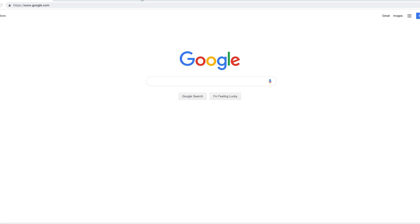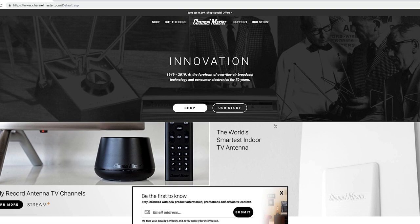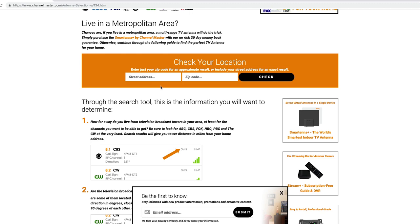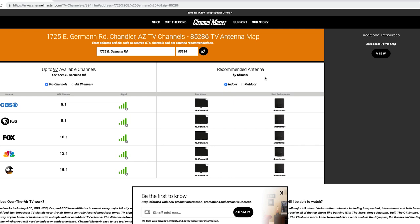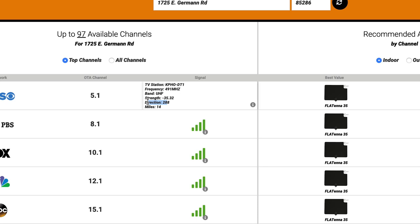Before commencing with the install, we recommend preparing by going through the following steps. First, find the location of your local broadcast towers. This information is available for free online on various websites including ChannelMaster.com on the antenna selection page. Simply enter your street address and zip code into the tool to view a list of available over-the-air TV channels in your area. The location of your local broadcast towers is shown as a compass heading direction in degrees.